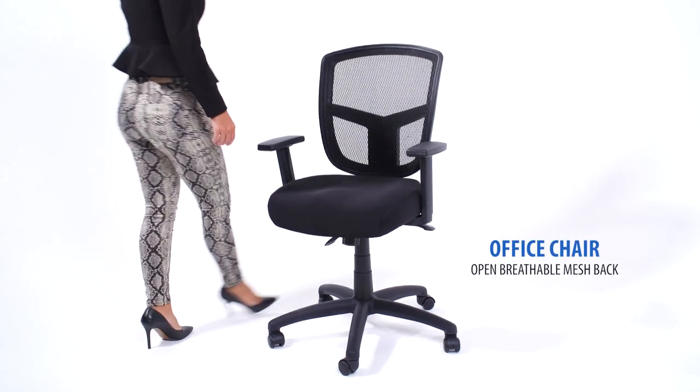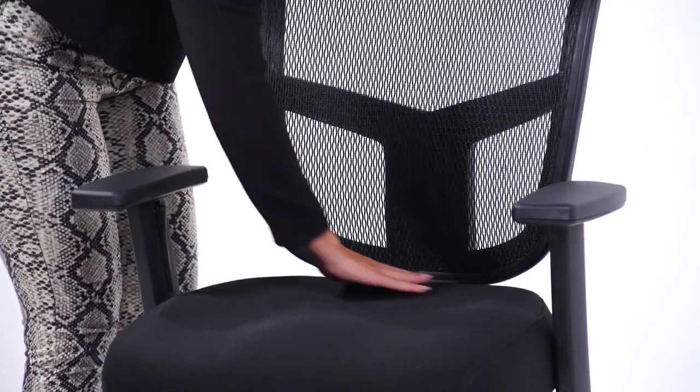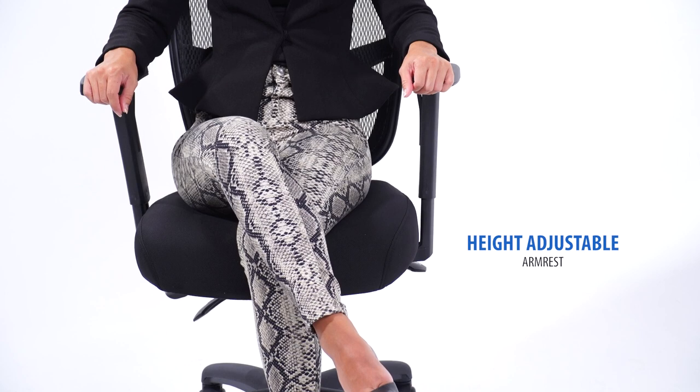This chair comes with a premium open breathable mesh back that will keep you cool and comfortable during extended periods of work. The height adjustable arms provide comfortable and versatile arm support.